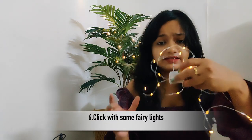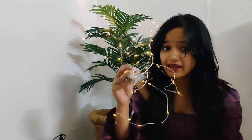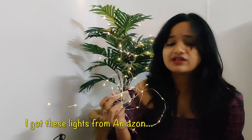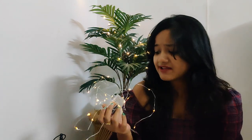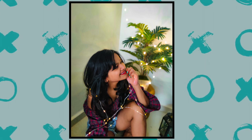The next photo I'm going to click with rice lights — I have decorated rice lights here and I think they are very common and available to everyone. I clicked a lot of pictures from this setup but this is the best one among all, and I just love the vibe and the color of this picture.